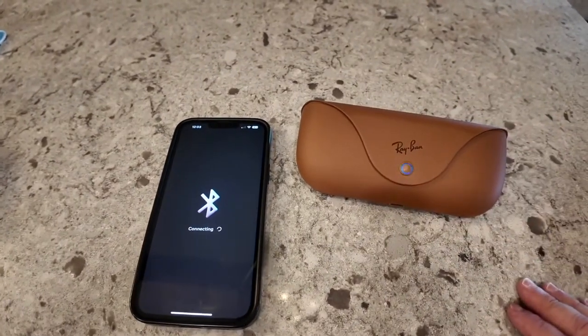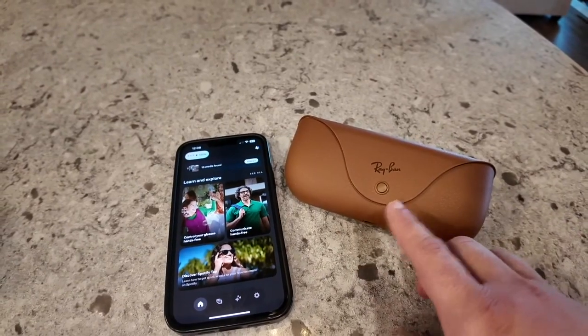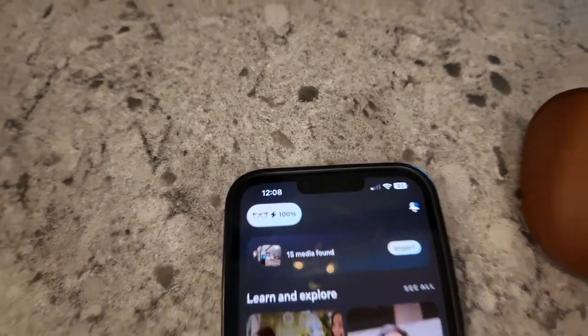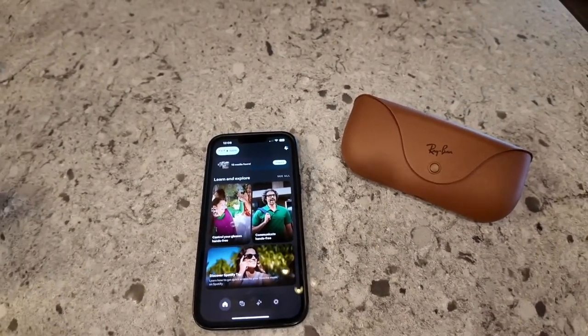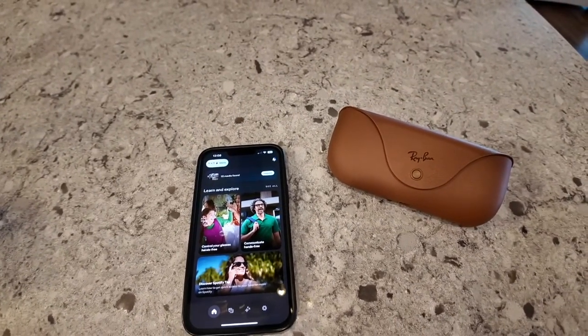Now it's connected via Bluetooth. After a little bit of time, it does connect to your glasses. When you go back to your home menu, you'll see a percentage telling you that you've got a hundred percent, and your glasses are now connected back to the app. So that's how you connect your Meta Ray-Ban smart glasses if they get disconnected.